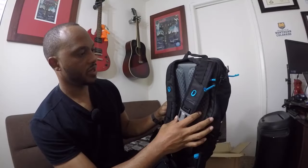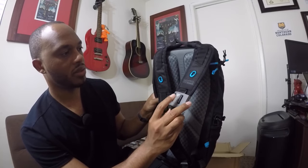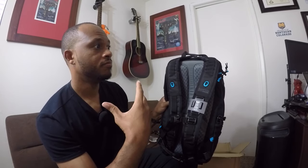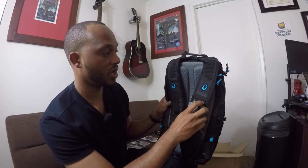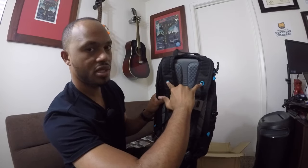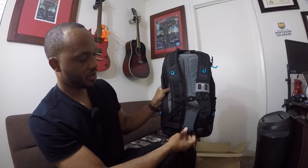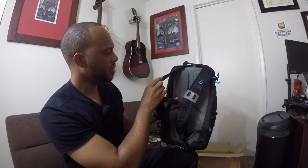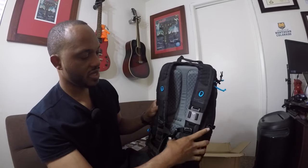The reason I ended up purchasing this bag was for one, it has this cool shoulder mount where you can just put the GoPro right here. I go hiking a lot and I take my bag everywhere, so I figured it would be nice to just snap my GoPro here. It also has a chest mount that attaches into these two pieces and this loop here.